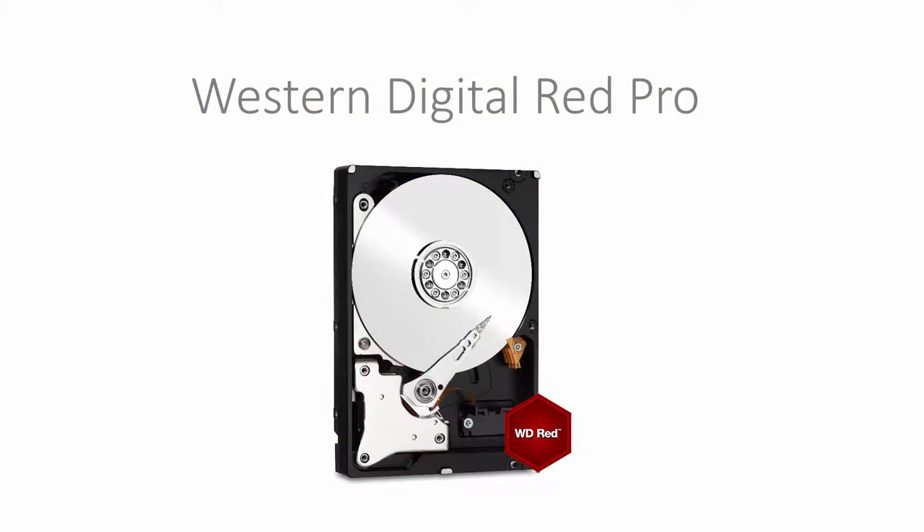For mass storage we've gone with two Western Digital REDs. We've gone with their 4TB drives that spin at 7200rpm and have 64MB of cache. These drives cost $718 for the pair.